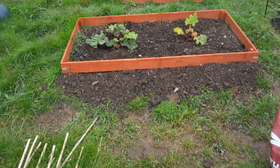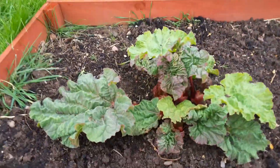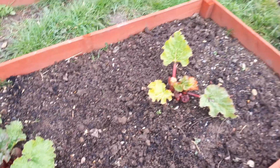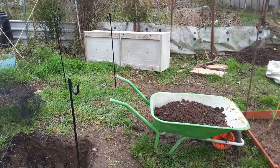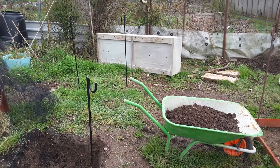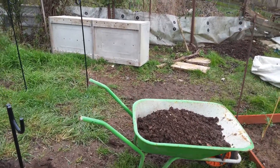This is my rhubarb which is coming out quite well. And in this hole here, once I make it the right size, I'm going to plant this plastic wardrobe in, fill it full of compost and grow carrots in it.